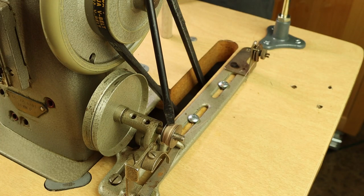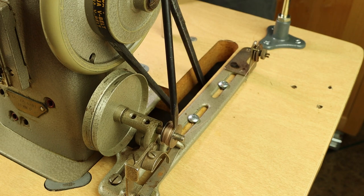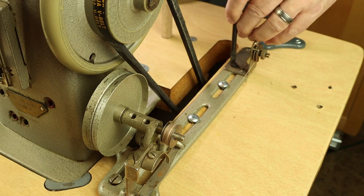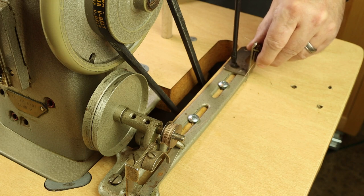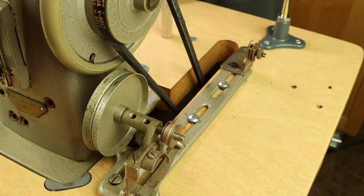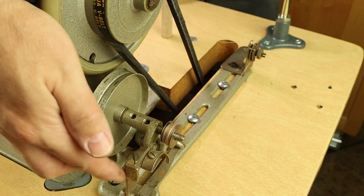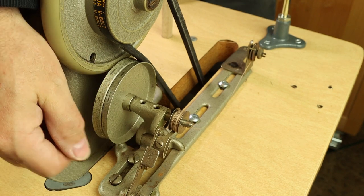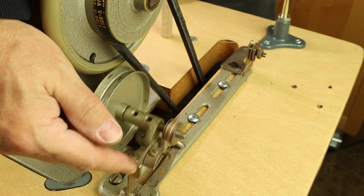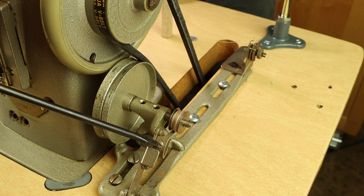Winding a bobbin on the FAF is no different than any industrial sewing machine with an external bobbin winder. If you notice thread stacking to one side, loosen the adjustment screw on the bobbin winder, slide the mechanism over, retighten, and retest until you get nice even winding. When threading for bobbin winding, come through the hole, around the back of the tension discs, then through the bobbin from inside to out. Activate bobbin winding by pushing the lever back — it should kick back on its own when done. To adjust how much thread loads: clockwise bends the finger back for more thread, counterclockwise for less.